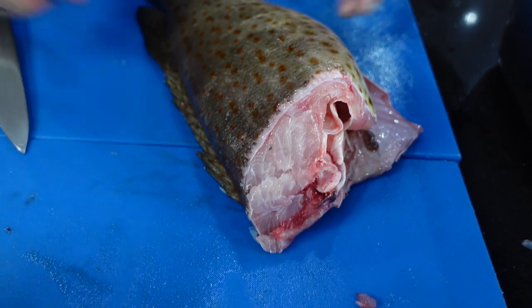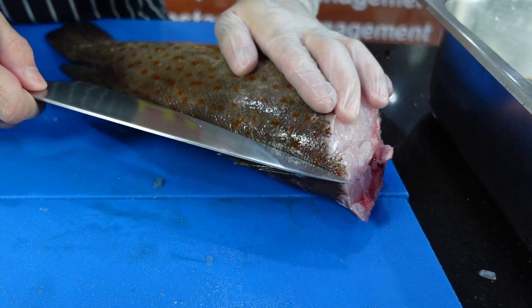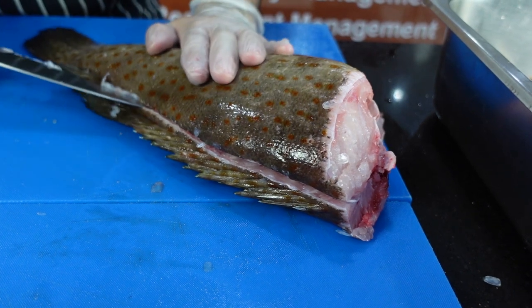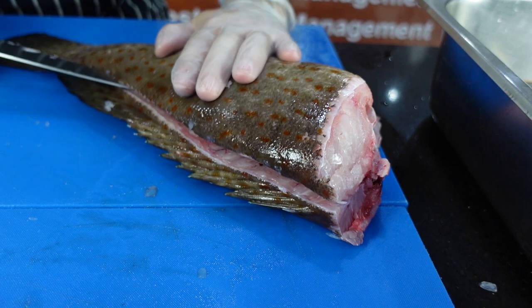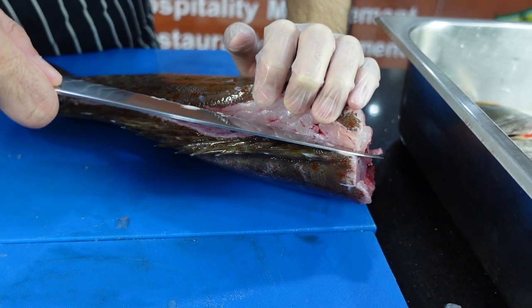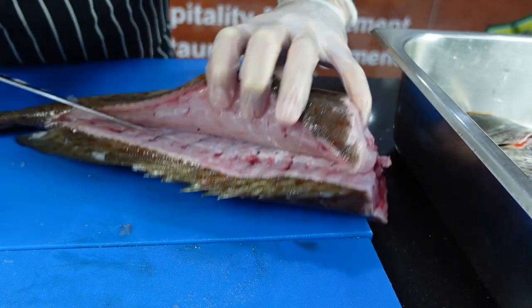Next, you want to fillet the fish. Make an incision at the spine and angle the knife towards that spine. Big fish have big scales, so it's going to be much tougher with thicker skin. Then carefully peek the tip of your knife — always at the bone, not on the meat.